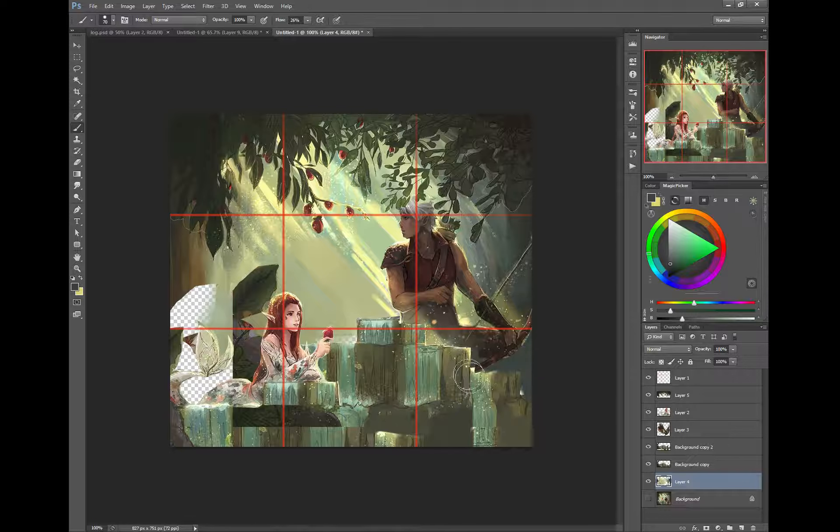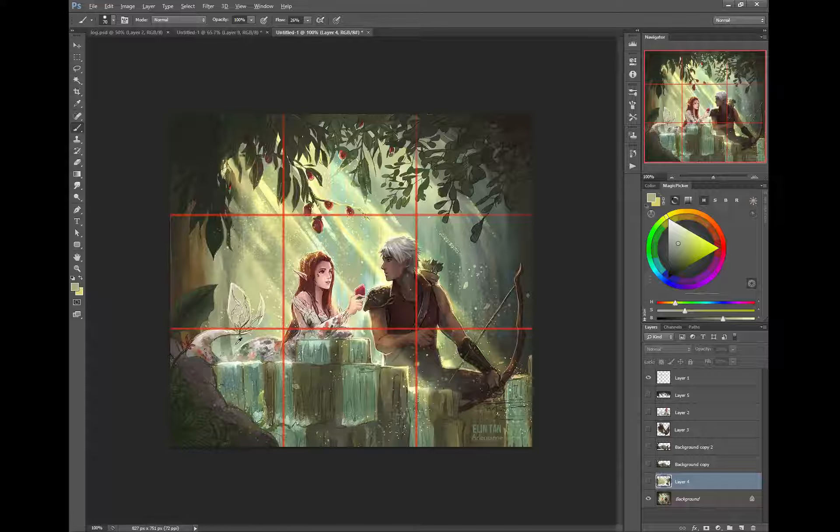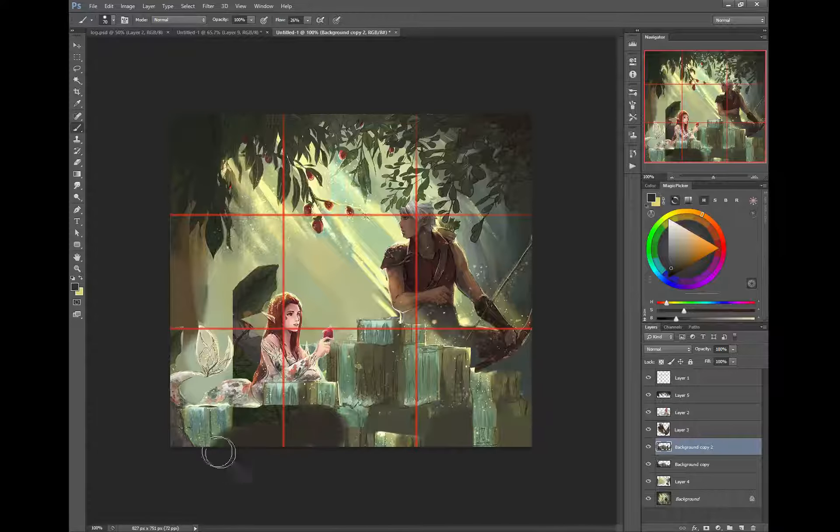I'll rough this in the background, get some of your tree back in the background, and more of your leaves. Let's see what the original color in the background was — grab some of that color and paint some of it in there. Even though this is foreground elements and things like that—